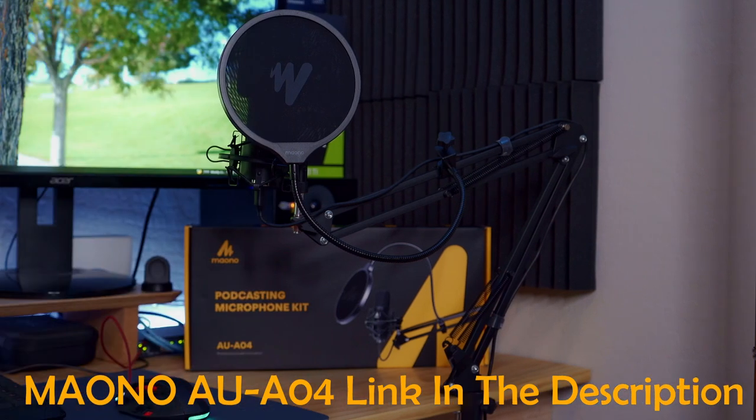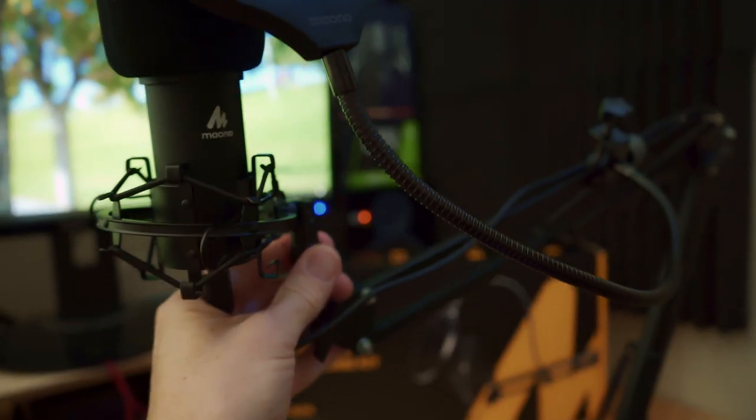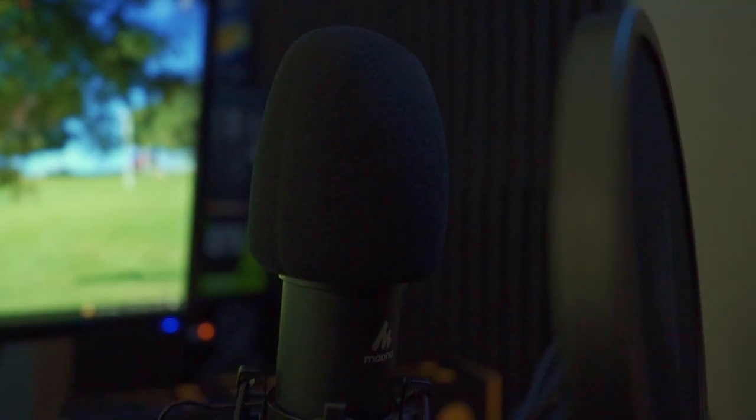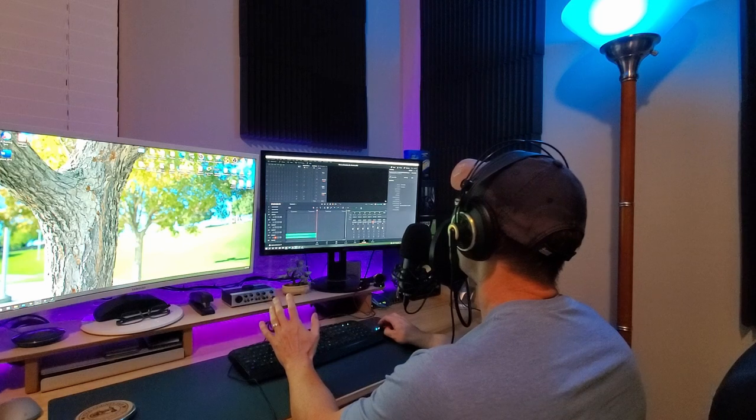There'll be a link in the description below to where you can buy this kit. And you can hear the audio from this microphone — we have not altered this audio at all. This is a straight-in input with no compression or EQ.